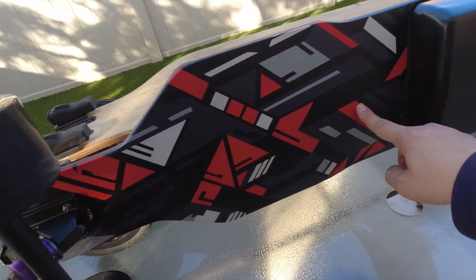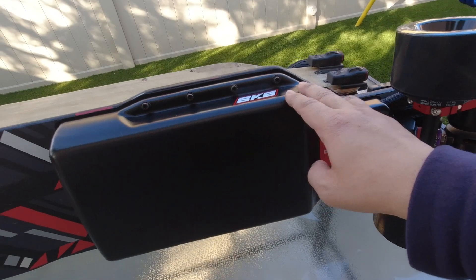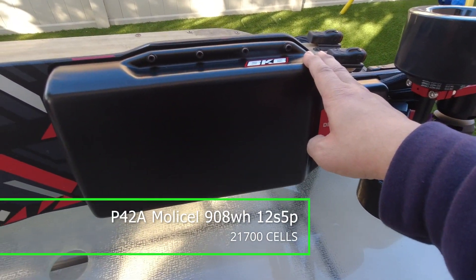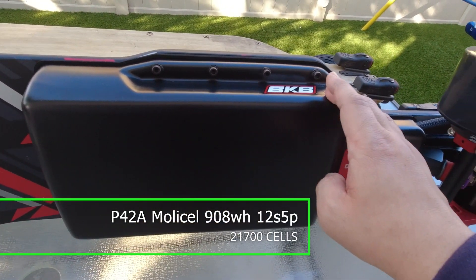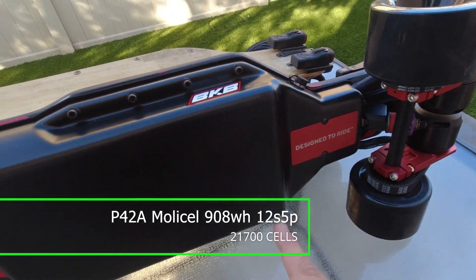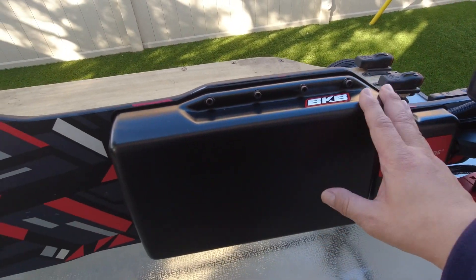Underneath we have the artwork which looks really nice, and we have the larger enclosure. The big change here is the battery pack — we now have a P42A Moli cell 12S5P at 908 watt-hours, and that's just going to give you higher performance. You're going to feel more torque and get a higher top speed with this battery setup.